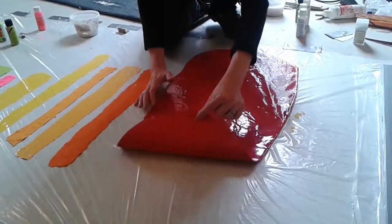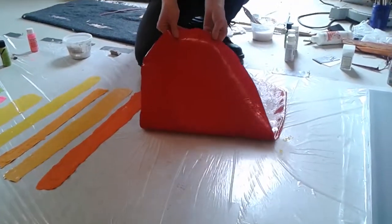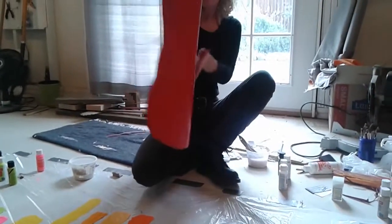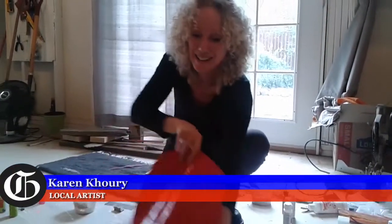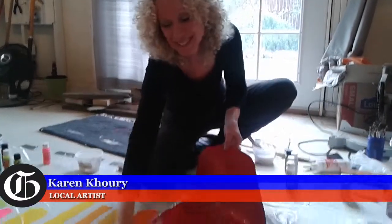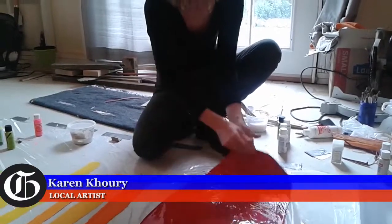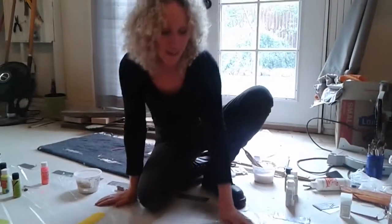It just peels up. And I can do whatever I want with it now. I can fold it up, I can roll it up, I can cut it, stack it — and different paint.